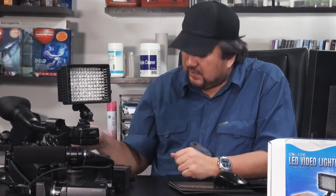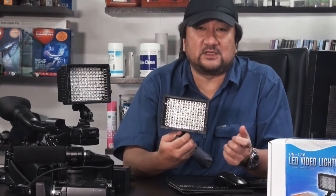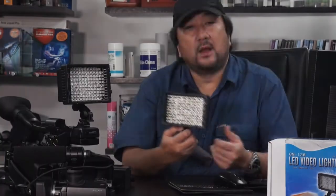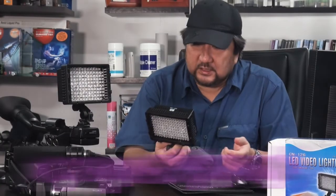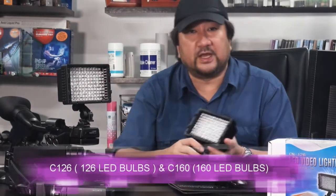However, today I'm here to show you the new LED video light M-I-C, or made in China. Simply cheap, powerful, and pretty reliable. And the beautiful part is it costs less than $200. I have 2 versions here: the C160 and the C126.